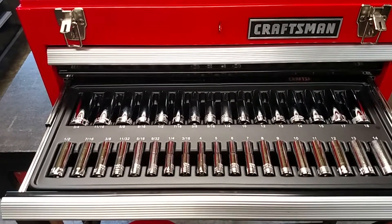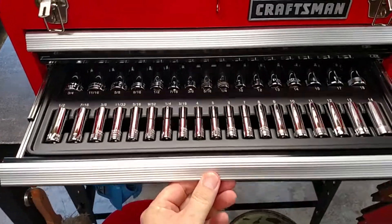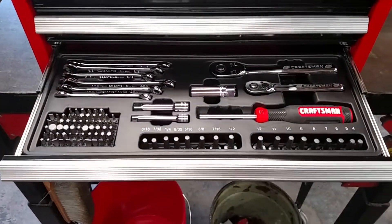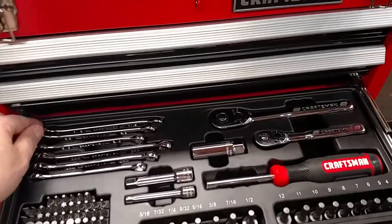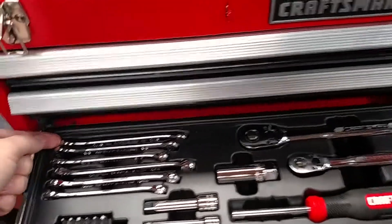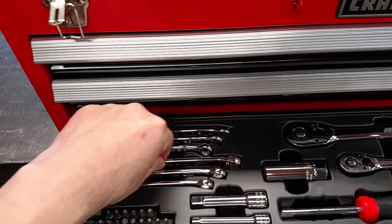The next drawer — bottom is quarter inch, top is 3/8 — has metric and standard deep sockets, so a nice assortment of sockets. The very bottom drawer has a small assortment of wrenches: three metric and three standard. You've got 5/16, 3/8, and half inch, and then 12, 10, and 8.